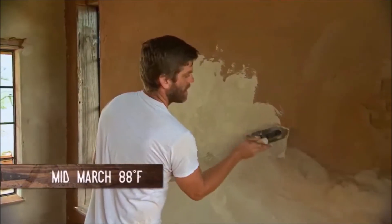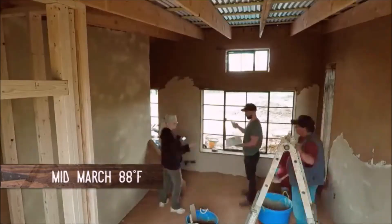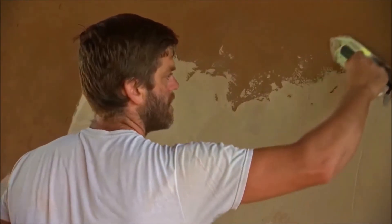In the 12th week of the build, Ryan is finishing the floors and plastering the walls as Melissa is out on a work trip.